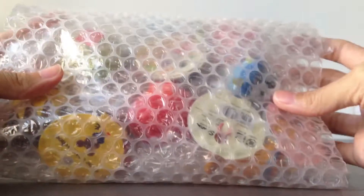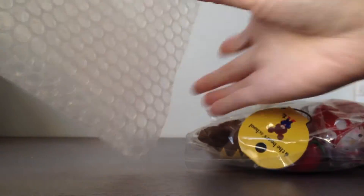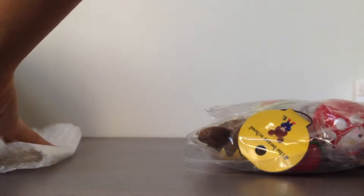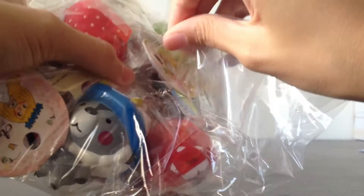I'm just going to go through the squishies. The bubble wrap wraps really nicely once again, but there's only one layer of bubble wrap — but that's okay. That's weird because they didn't give me any chopstick as an extra, but that's okay because I don't really use them.